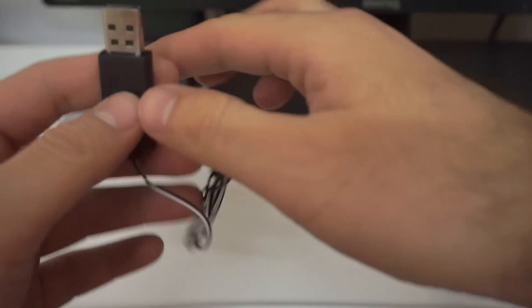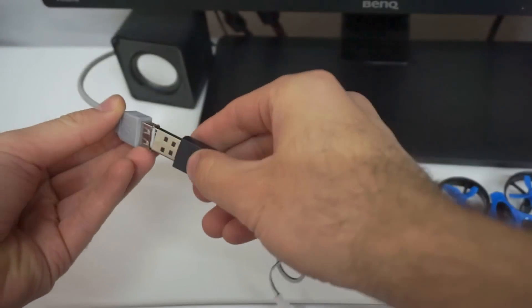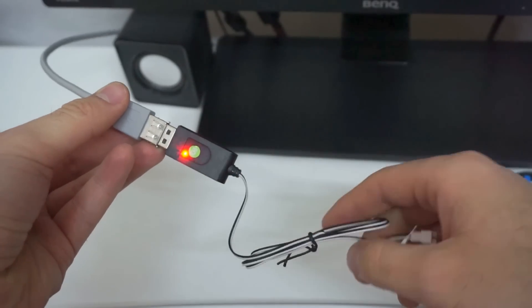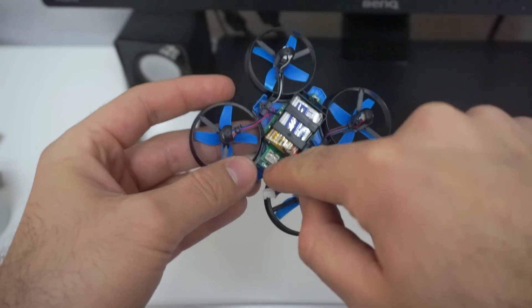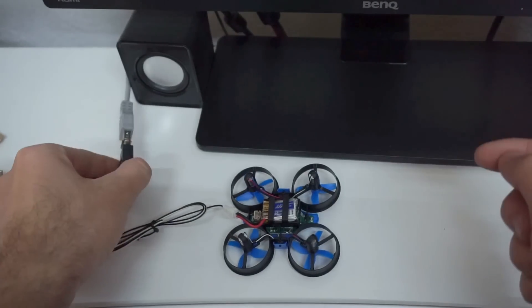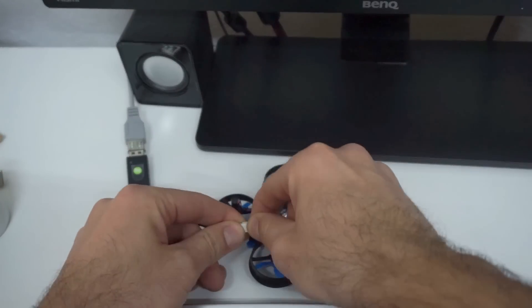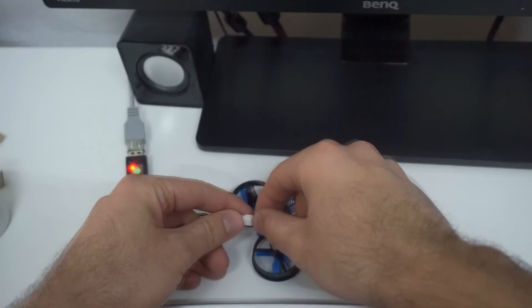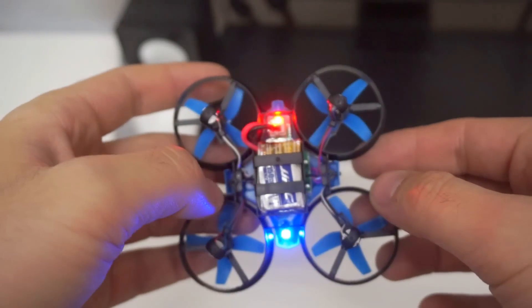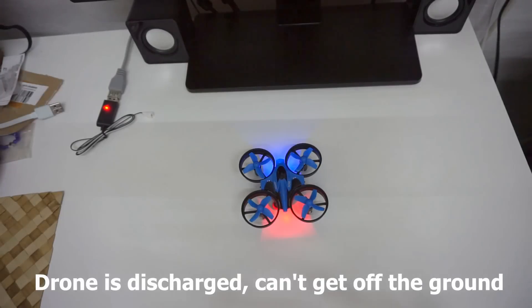Now let's try the charger itself. Connect it to the computer's USB port. There's a small LED. Unplug it from the quadcopter itself and the LED went out. Maybe it's charged. Now it's blinking — I used it a little bit, now it's discharged.